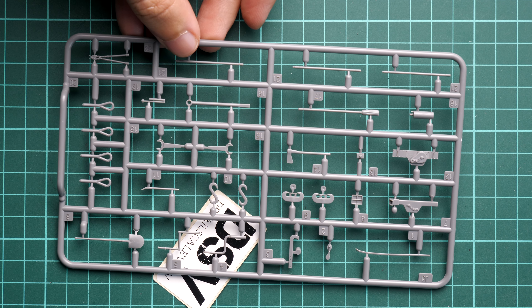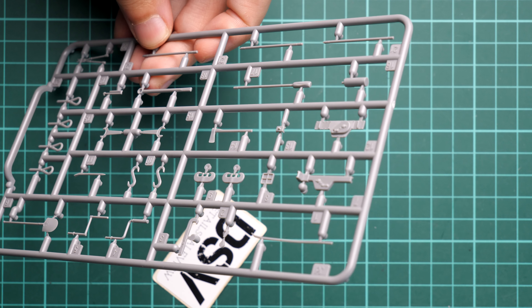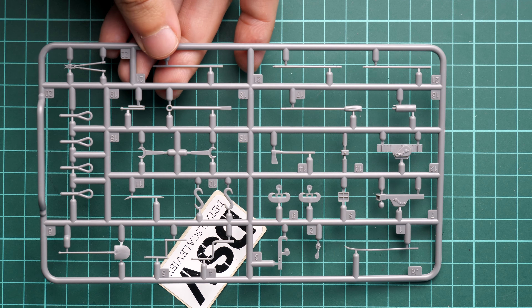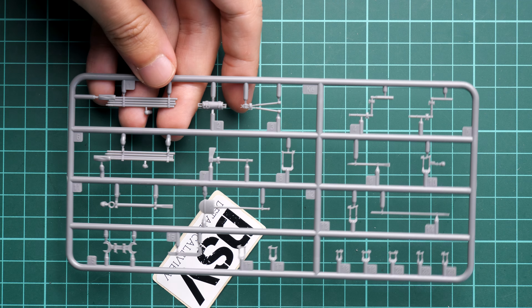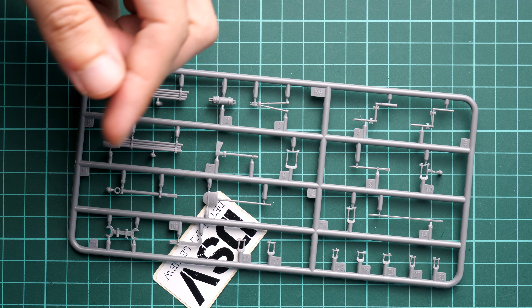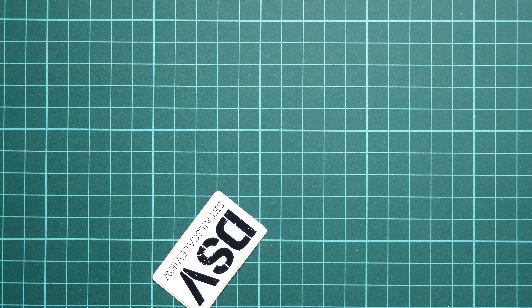Continuing with the small sprues — here we have the pioneer tools. These tools are provided without the clamps, so I guess the clamps will be replicated with PE parts. Next we have another plastic sprue with the tools with the clamps, so basically you get to choose whether you would like to use the pre-molded clamps or you prefer installing the PE parts, which will be a bit more tedious but will be up to scale.